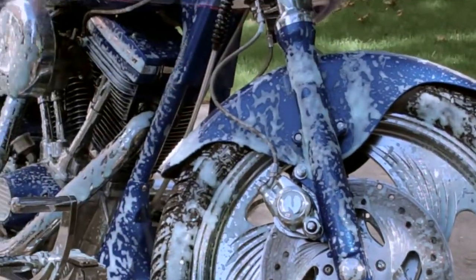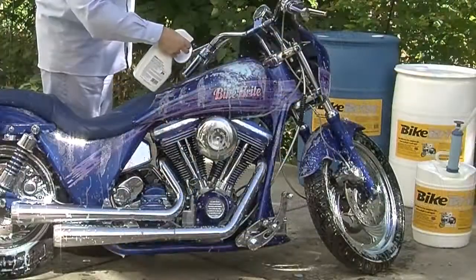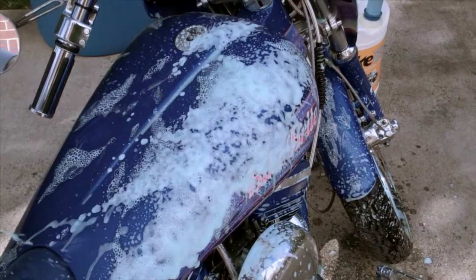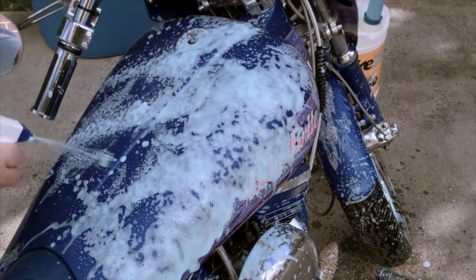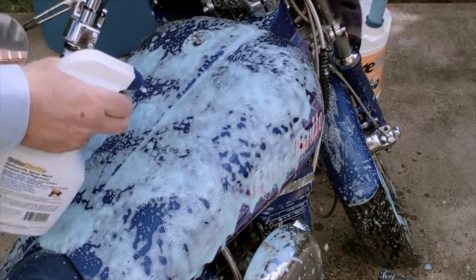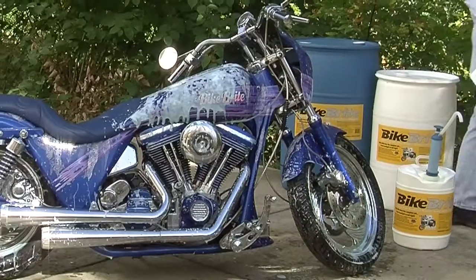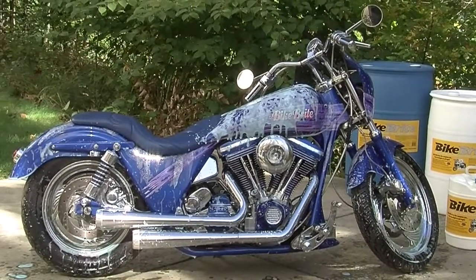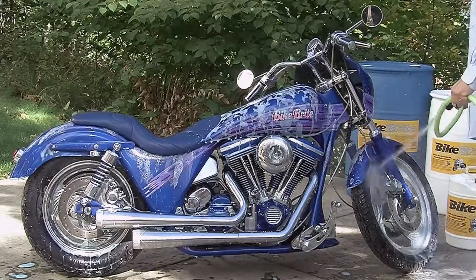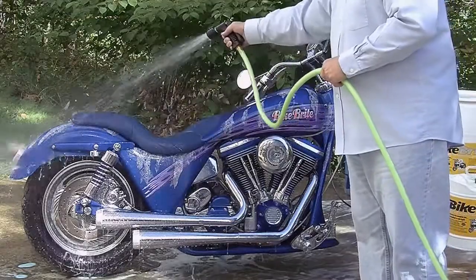Before you spray Bike Bright, make sure your bike is cool to the touch. Spray the foam directly onto all parts of the bike, except for those areas your motorcycle owner's manual says to avoid, such as electronics. Once the spray is applied, rinse it off immediately and thoroughly with a forceful jet of water.